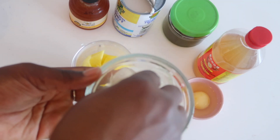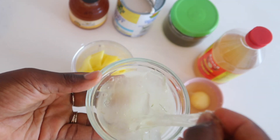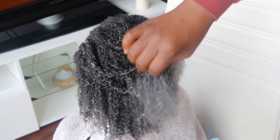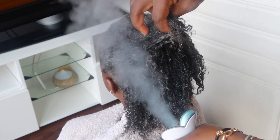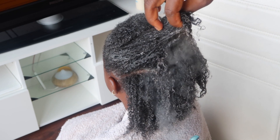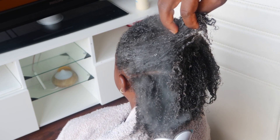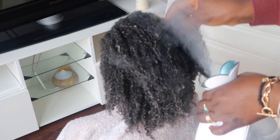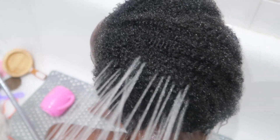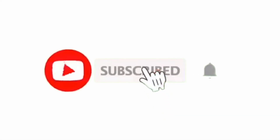Hey guys, welcome back to another video. In today's video I'll be showing you a deep conditioning treatment which I like to do on my hair and my daughter's hair — for when our hair is experiencing dryness, looking damaged, or we've got split ends.